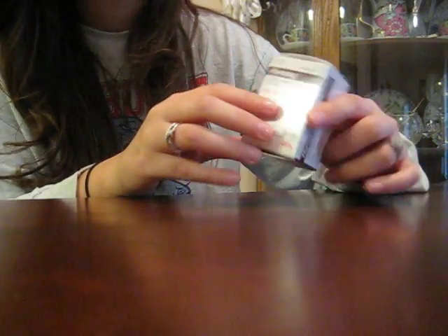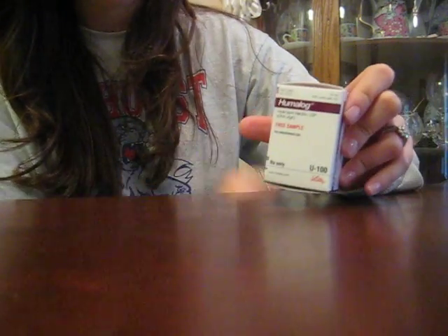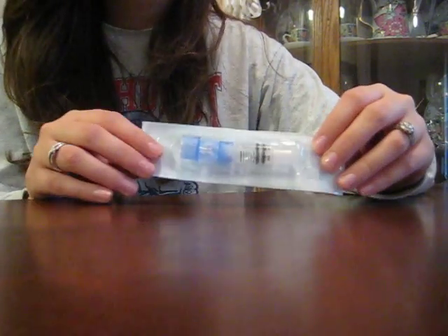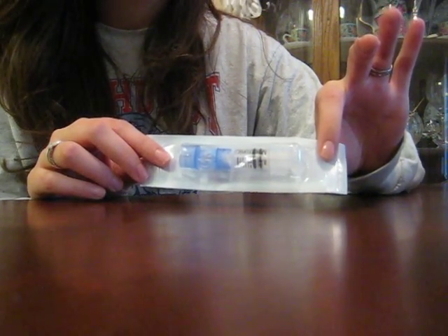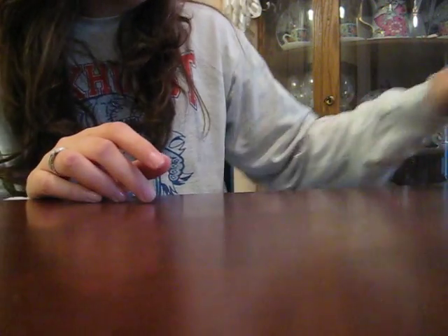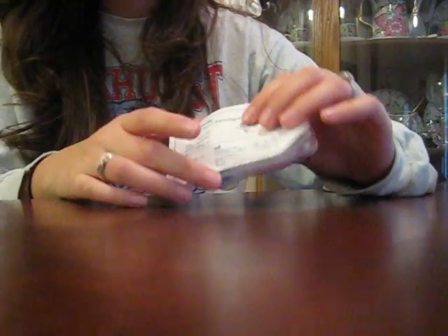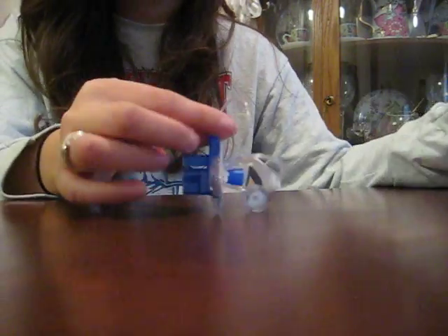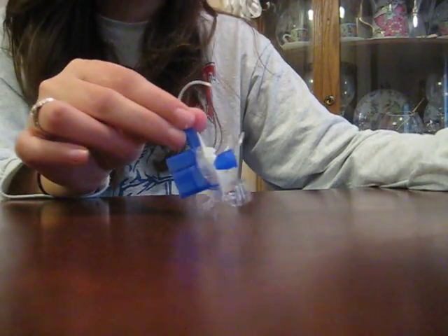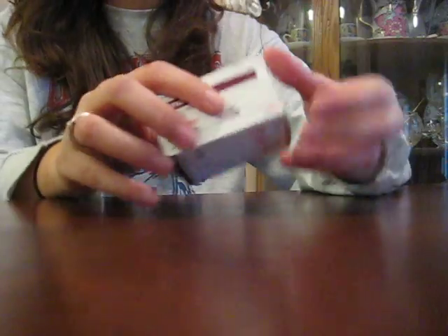First is the Humalog — the insulin. Second is the reservoir — if you take shots, it probably just looks like a rudimentary syringe. And then the third is the infusion set, which is the tubing and then the infusion set itself that goes inside your body, and I'll talk about that in a minute.